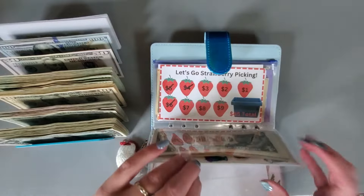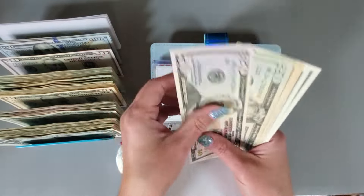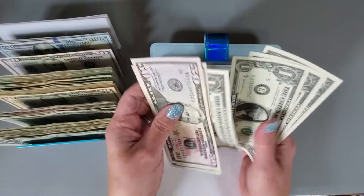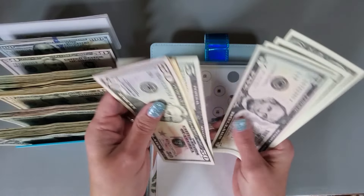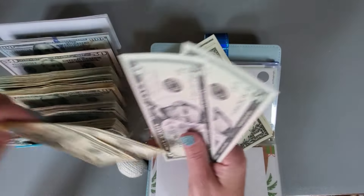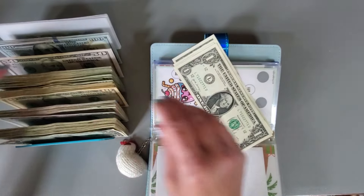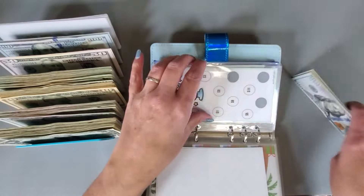That one we just started, that one we just started. Let's see what we have in here. 50, 70, 80, 90, 95, 100 — one, two, three, four. So 50, 70, 80, 90, 95, 100. Oh okay, I didn't realize I had 100 in that one. 1, 20 — 1, 3, 4 — 104.